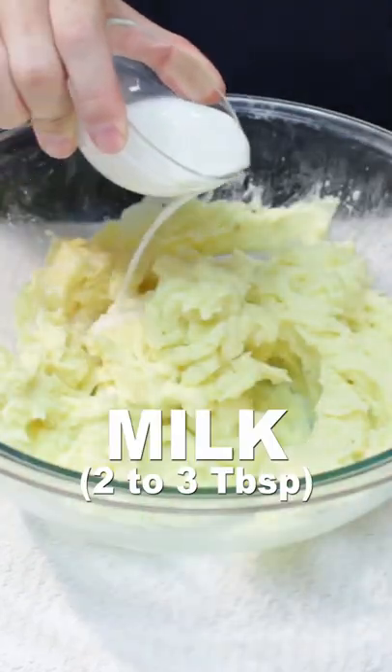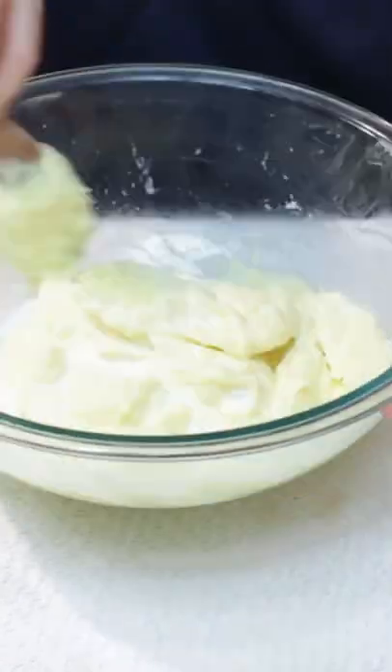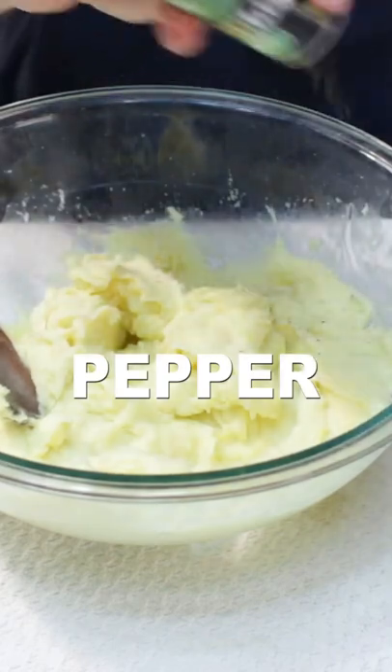Add two to three tablespoons of milk and stir until you get your desired consistency. Add a bit of salt and a bit of pepper to taste.